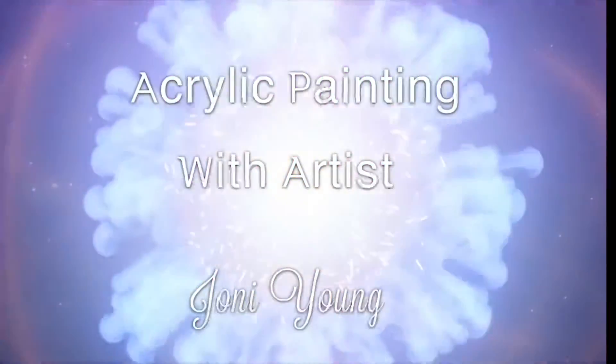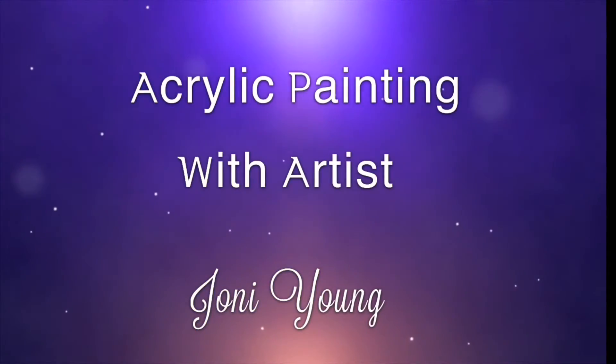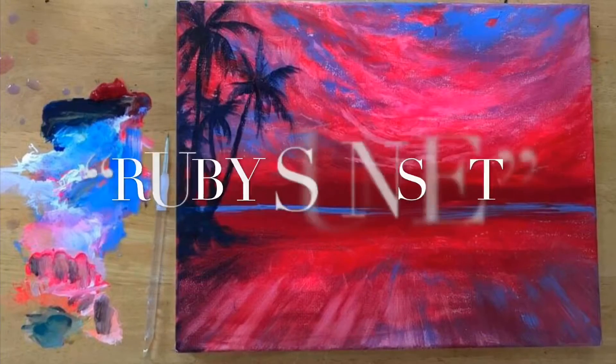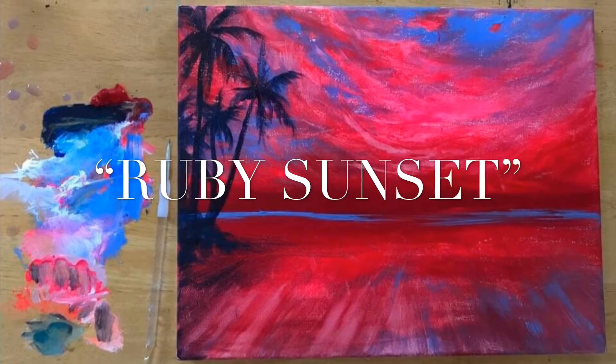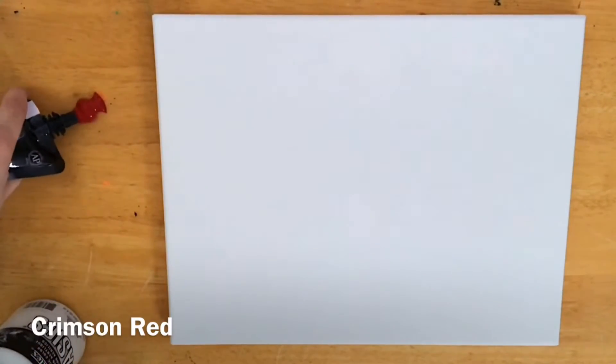Hey guys, welcome back to my channel — this is Joni Young. If you're new here, thanks for joining. Today I'm going to be showing you step by step exactly how to paint this tropical sunset using crimson red, light ultramarine blue, phthalo blue, white, and neon pink. Listed below in the description are all the colors and brushes we'll be using today, as well as some links to more tutorials.